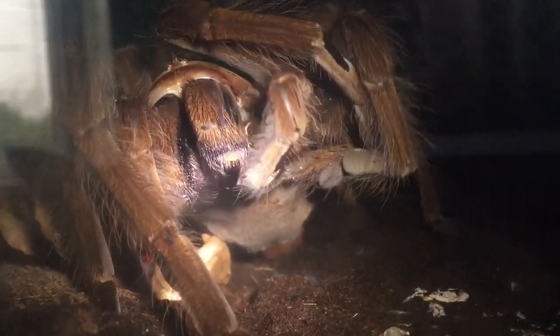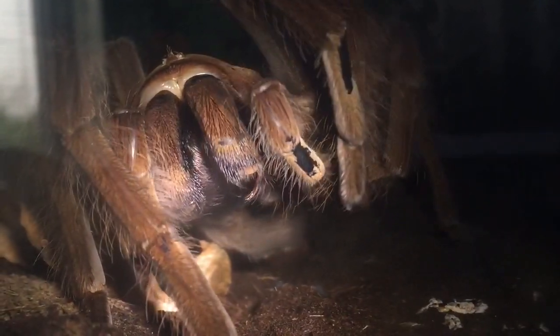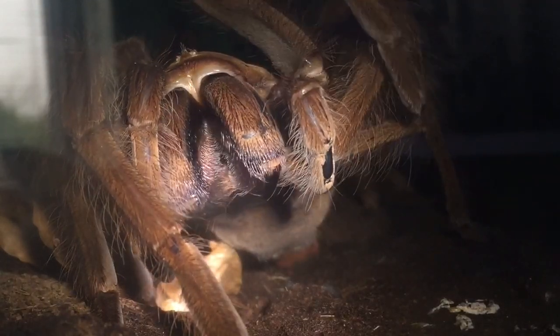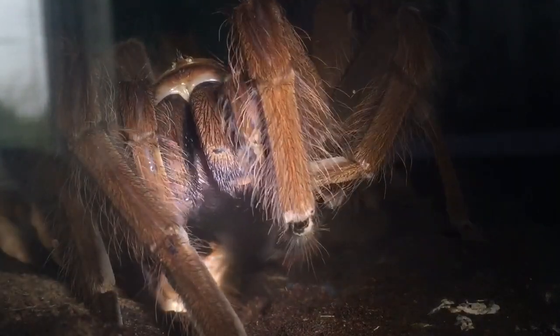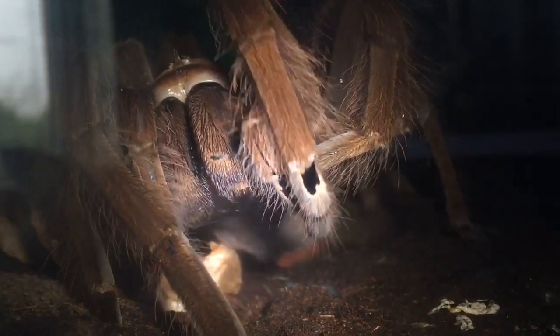She's having a good clean. I thought she must have been eating, but sometimes they can just have a clean anyway. I hope you enjoyed this update video of my Theraphosa apophysis, my pinkfoot Goliath bird eater. Thanks for watching everyone.